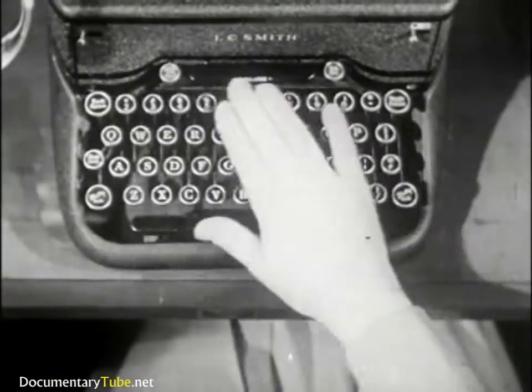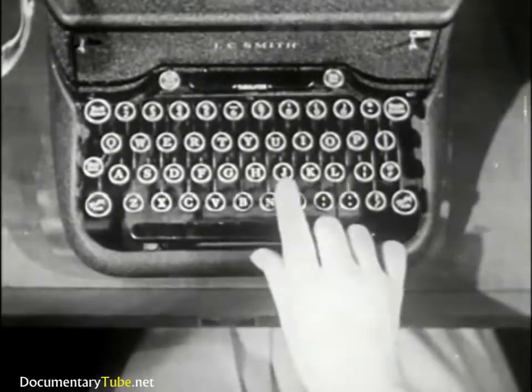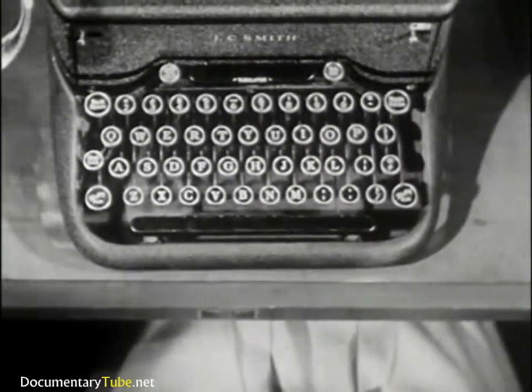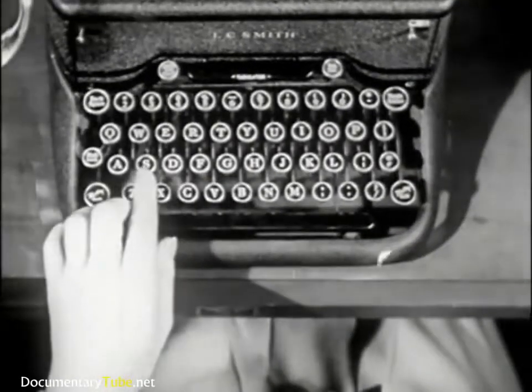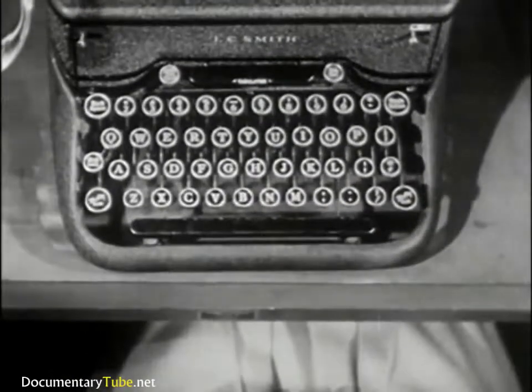This, of course, is the keyboard. This row of keys is called the home row. The four keys on the left of the home row — A, S, D, and F — are the guide keys for the left hand.